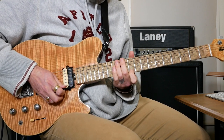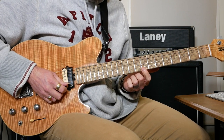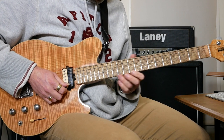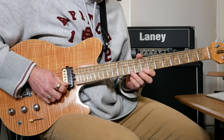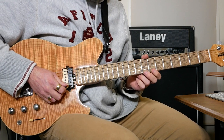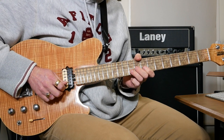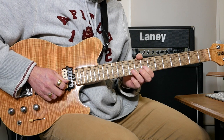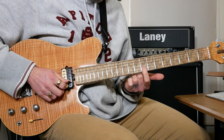Then slide to 10 on the E. Then we've got 12, 10 and 8 on the E — pull off 12 to 10, then slide to 8. Then do that same kind of thing using 10, 8 and 7 on the E. Then we've got 8 and 7 on the E, then to 10 on B, followed by 7 on the E, and then 10 on B again. Pull off to 8 on B and slide 8 to 10.